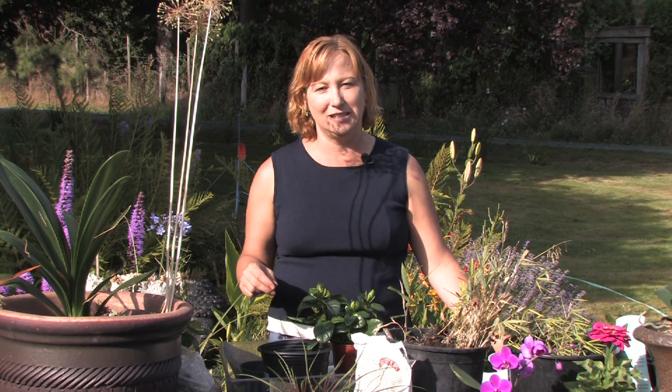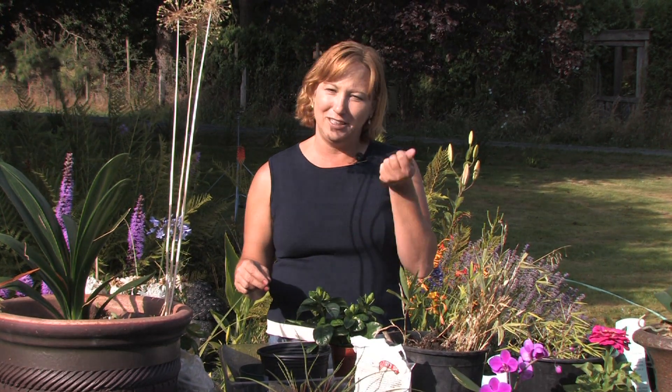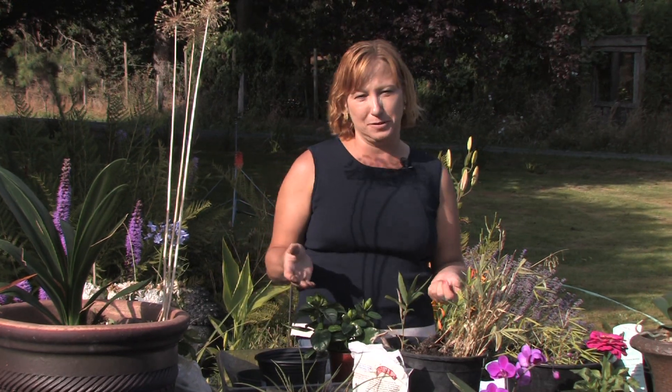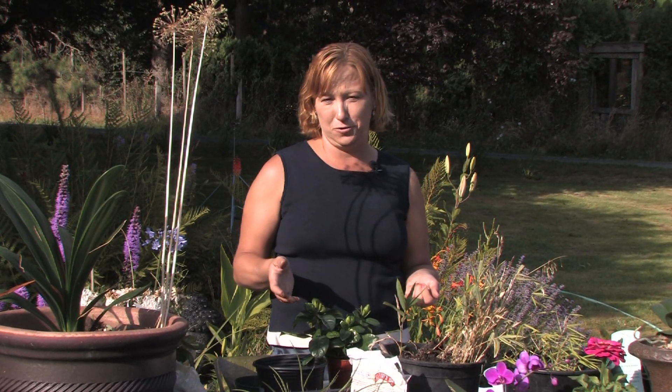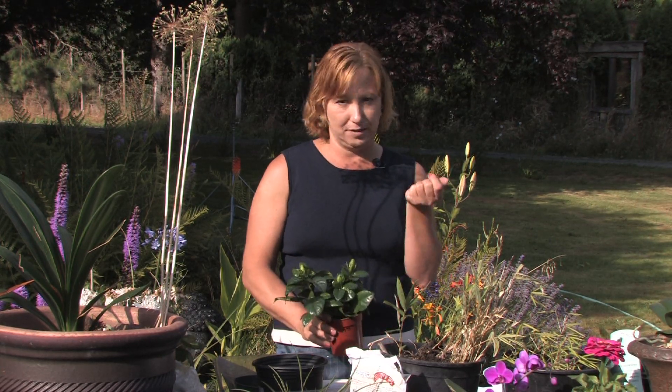When you're growing them from beans, you want to make sure that the beans are not baked. You need fresh green beans. You don't want baked beans because they won't germinate. A lot of places, including different coffee distributors, will sell the fresh beans, but you have to make sure that you don't have the baked beans because they won't grow.